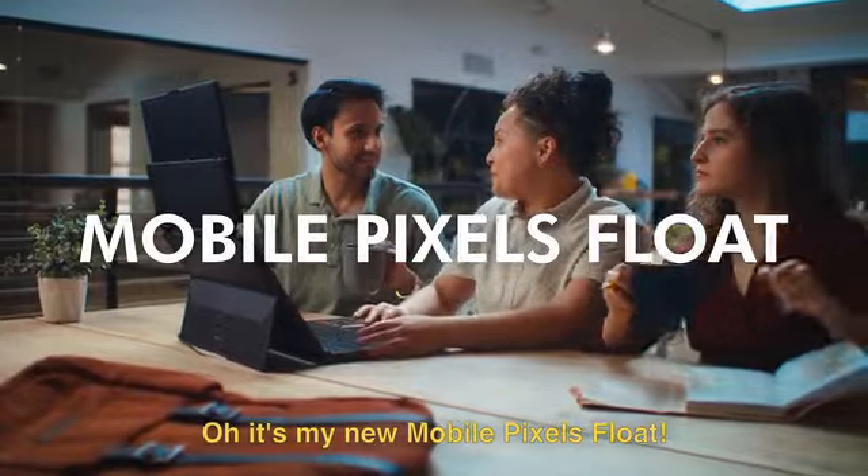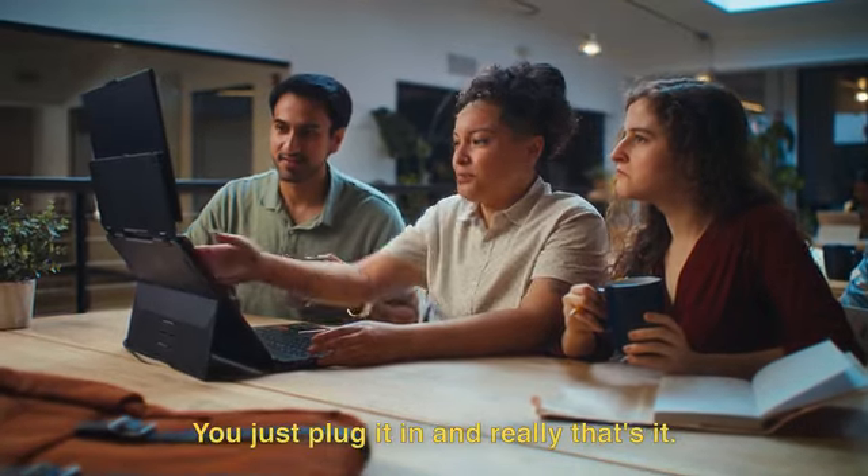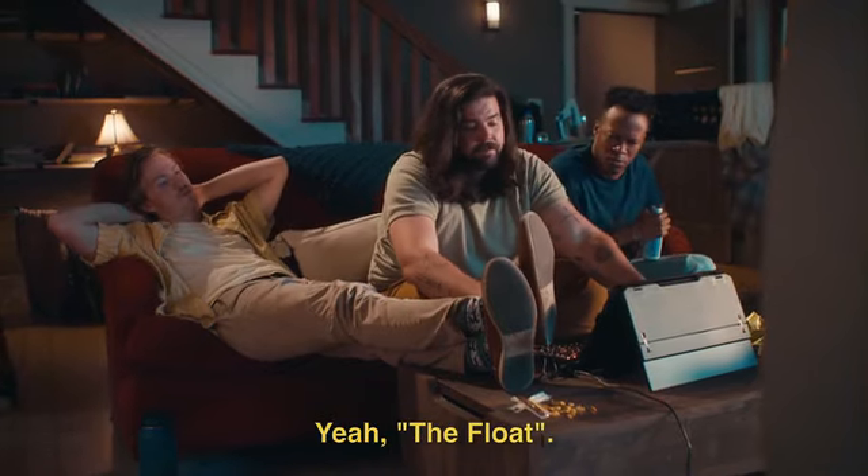Whoa, what's that? Oh, it's my new Mobile Pixels Float. The what? The Float. It's two screens. It's a super easy setup — you just plug it in, and really, that's it. The Float? Yeah, the Float.